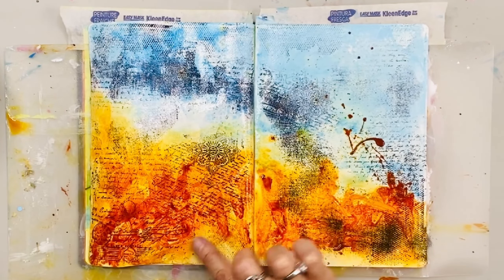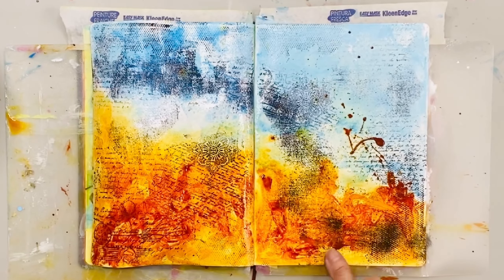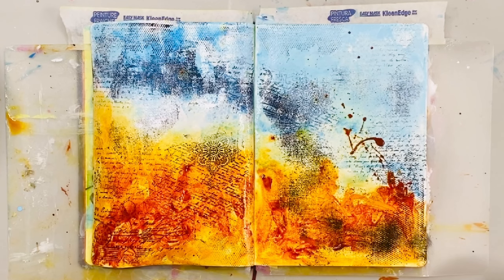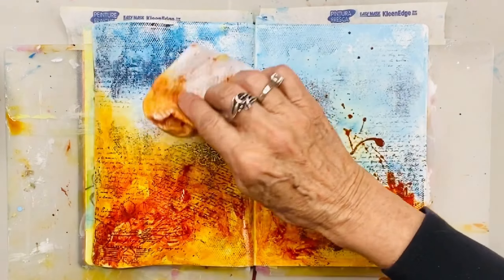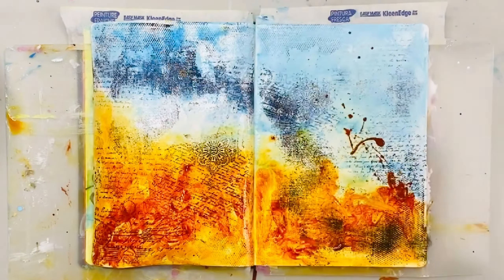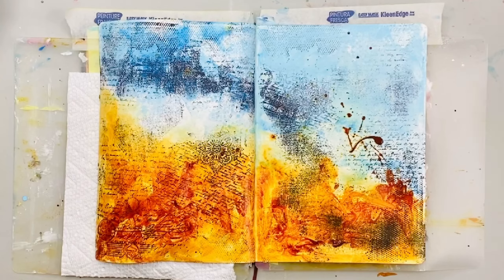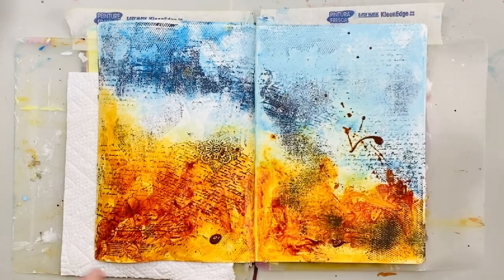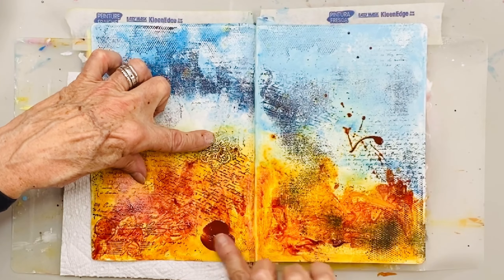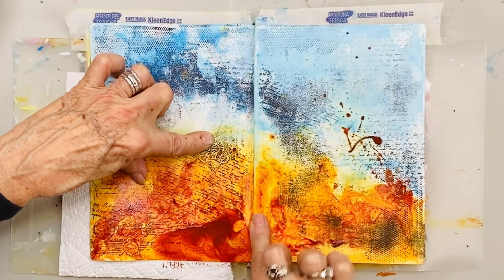Still looks like a mess, but that's okay. I never know — when I sat down to do this video and this spread, I had no idea where I was going with it. I just knew I wanted to do those stamps in the background and use these colors; the rest is just happening as it happens.